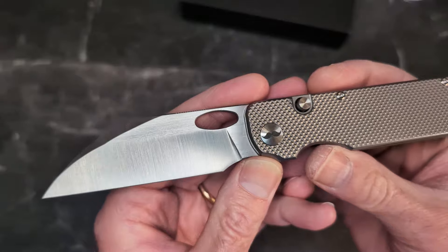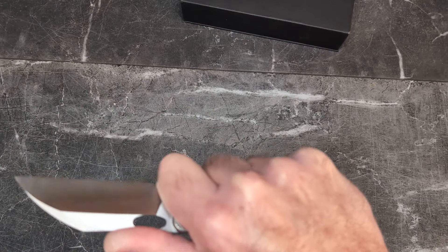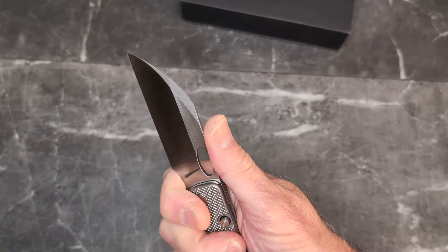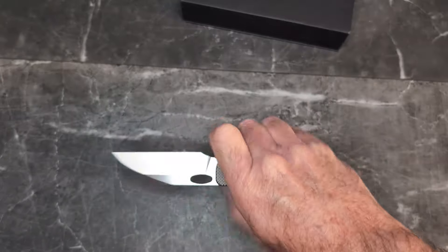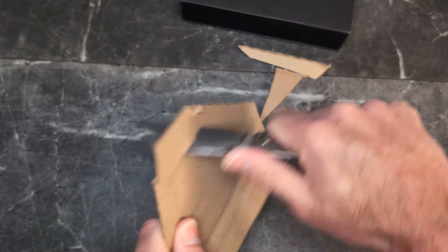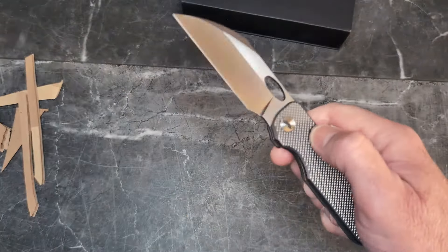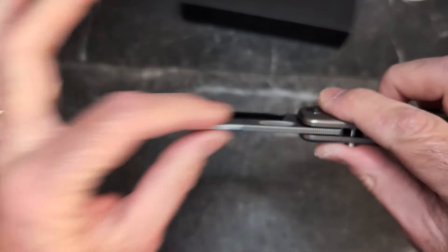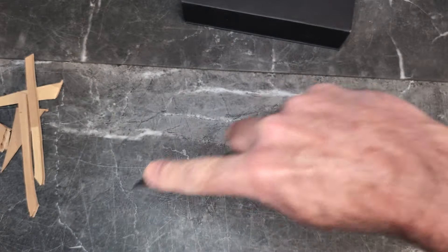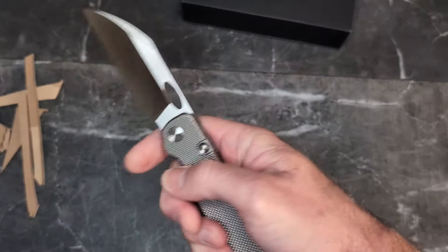You have this wharncliffe blade — the Tri-State favorite — with a deep hollow grind. Look at that finger choil — very nice. We have a four-finger grip at the back with some nice jimping up top, and the jimping extends out quite a bit so you still have plenty of room. The steel is S90V. It's a fantastic slicer with good geometry — not super thin stock, but the hollow grind gives a very slicey feeling blade with a utility tip. Tri-State loves that pinch grip.